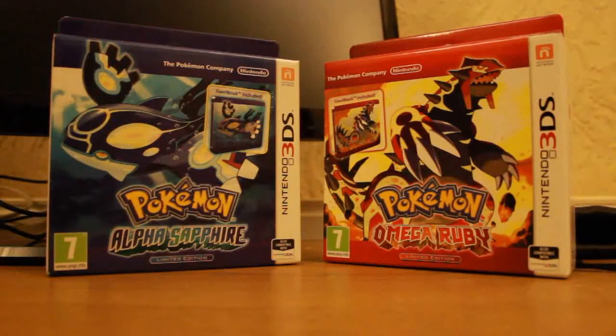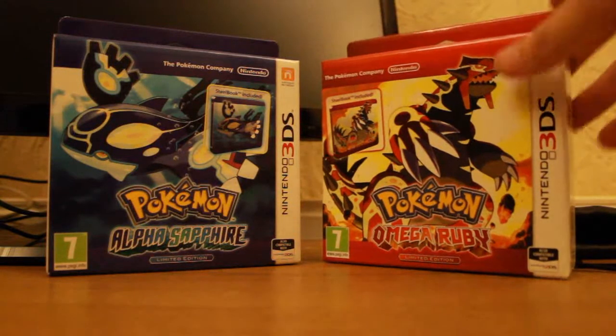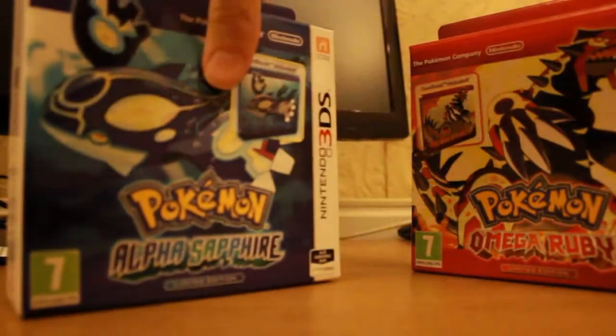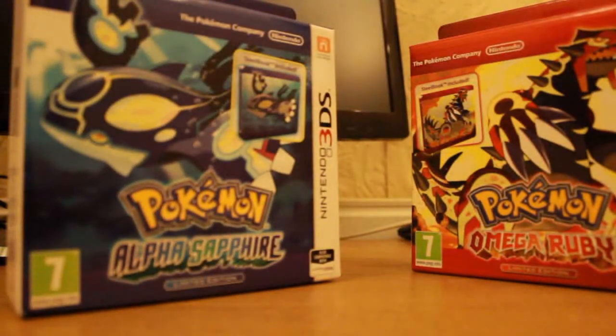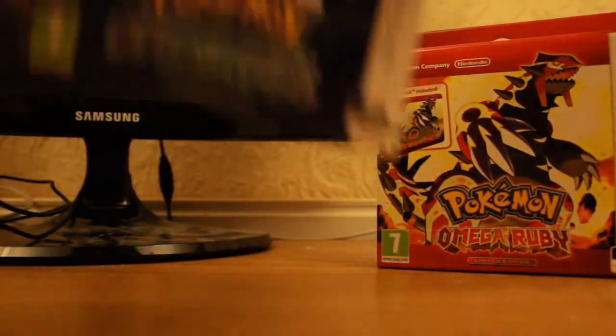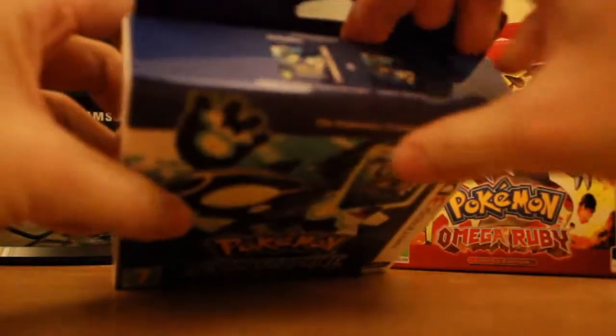Hey guys, Pokerversity here, and I just got back from the UK midnight release of Omega Ruby and Alpha Sapphire. I'm going to be unboxing the Omega Ruby and the Alpha Sapphire steelbooks for you. This is the first unboxing video that I've done, so I'm going to go ahead and open up Alpha Sapphire first.